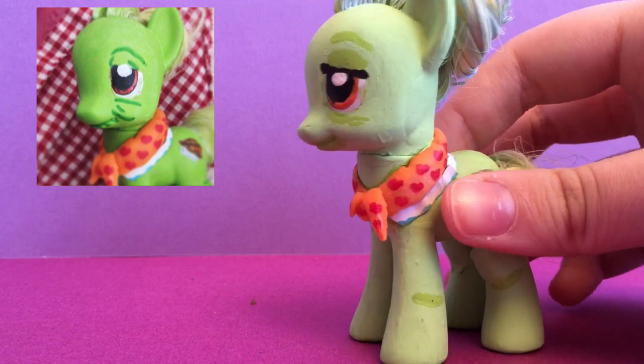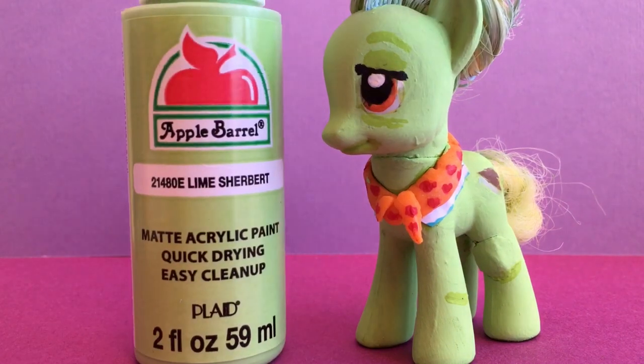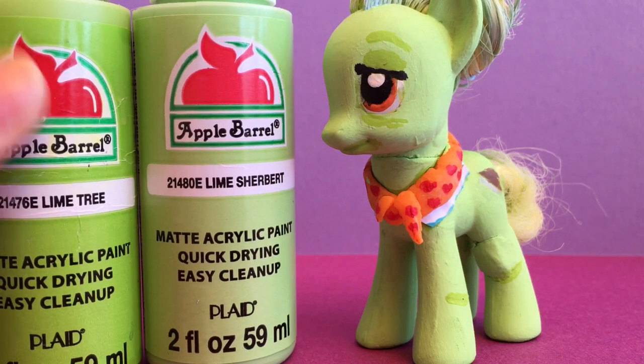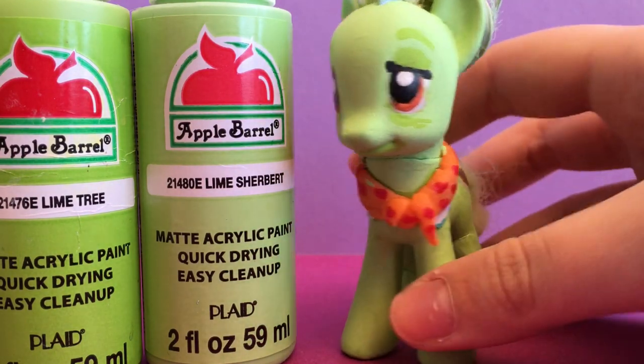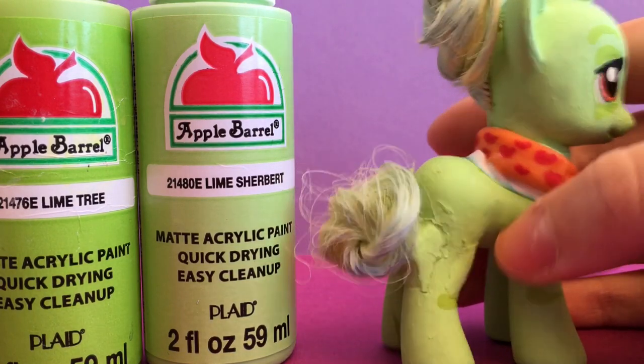Now we got this really cool Apple Barrel paint called Lime Sorbet, or Lime Sherbet — I don't know how to pronounce things. We originally painted her with Lime Tree, which this time we used for the wrinkles on her eyelids and under her eyelids and under her mouth and stuff.